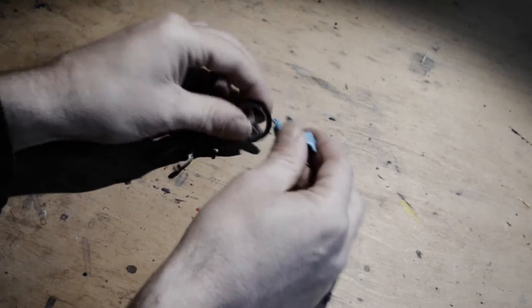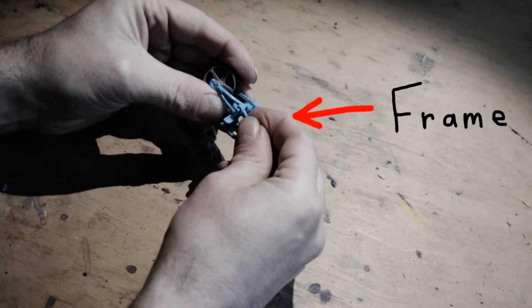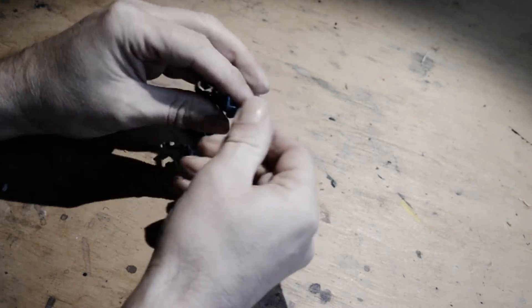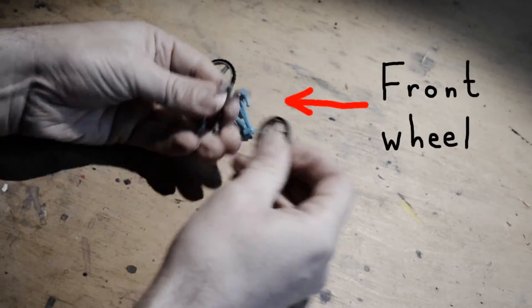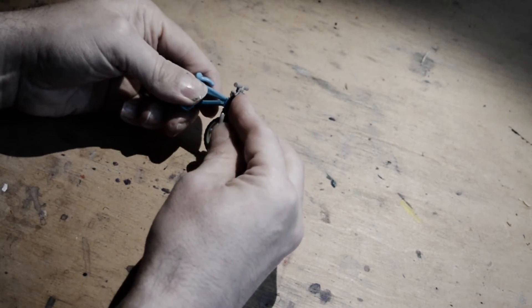Now let's put it together. On goes the back wheel. Then I put the frame together. Next I put the front wheel onto the handlebars, and that goes onto the frame.